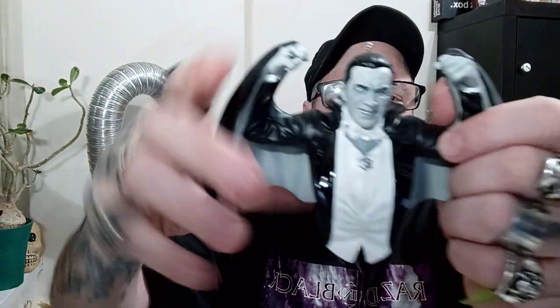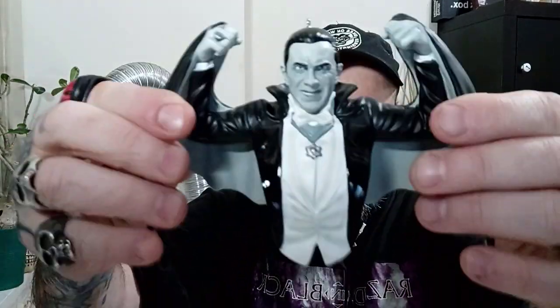That looks pretty cool. Let's see what else we got in here. It's actually an ornament so it's got a string - I guess you loop through the top of it so you can hang it. It's actually got quite a bit of weight to it. I thought it was gonna be just some light plastic, but it almost looks like a Bela Lugosi Batman ornament - what a combo! I'm surprised at how heavy this is, it almost feels ceramic.